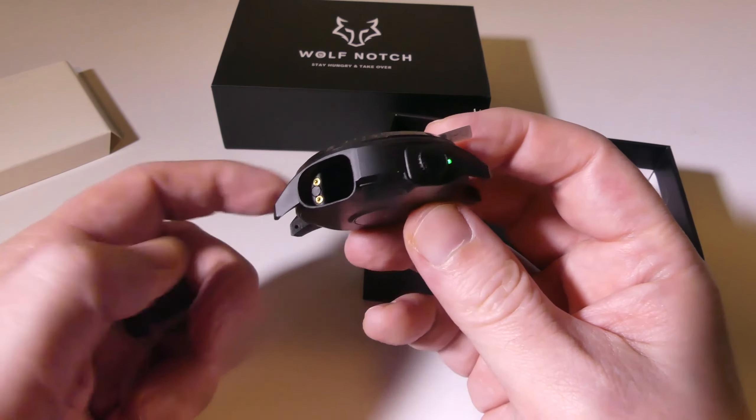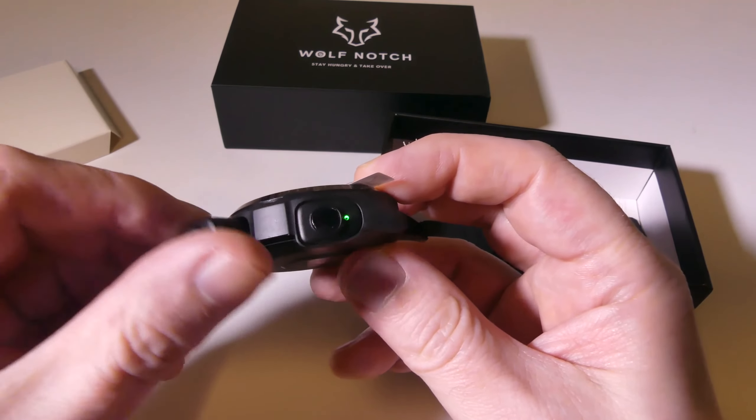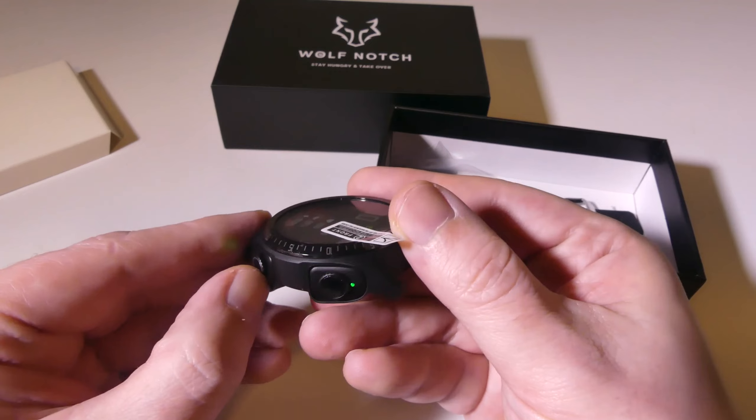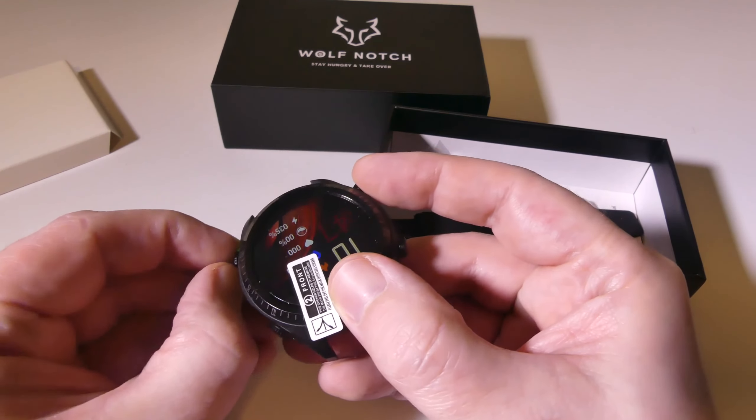you can just slot them right in, make sure that you line up the pogo pins, and they will recharge right from the watch. They're secure and magnetic, so they're not going to pop out on you.